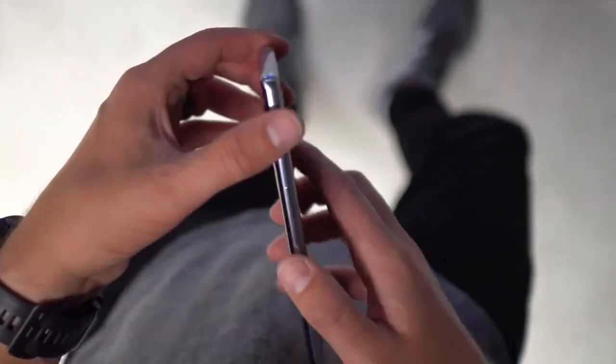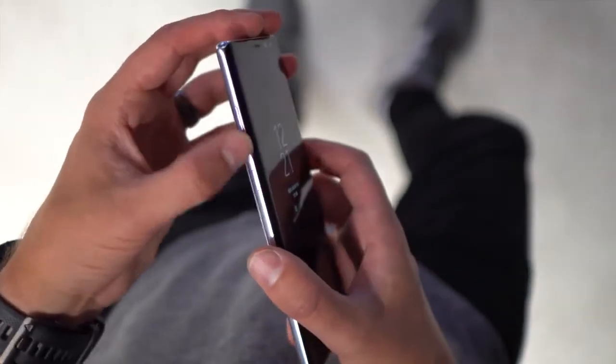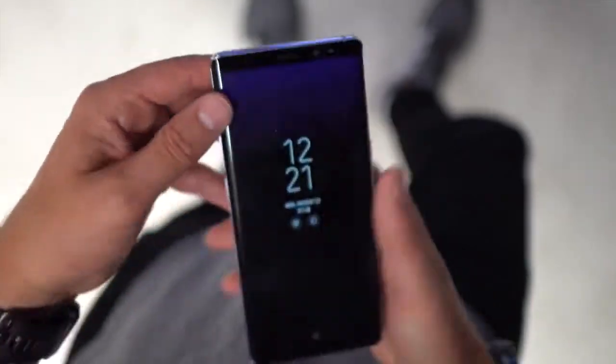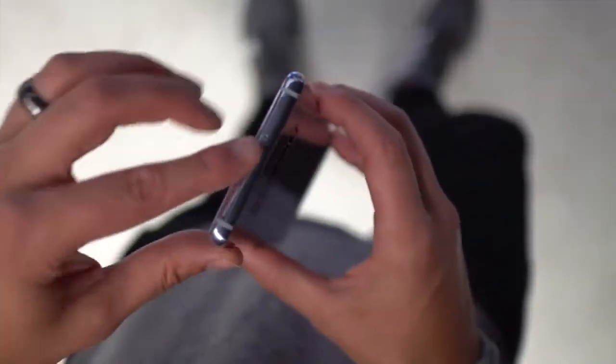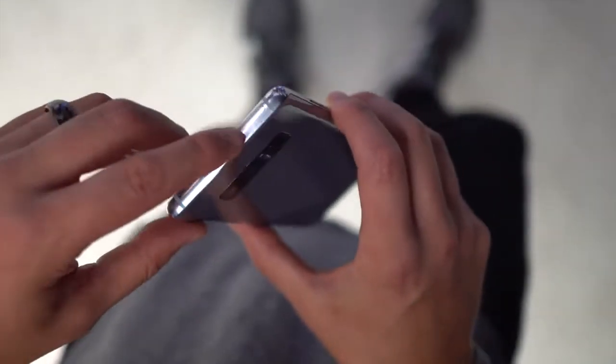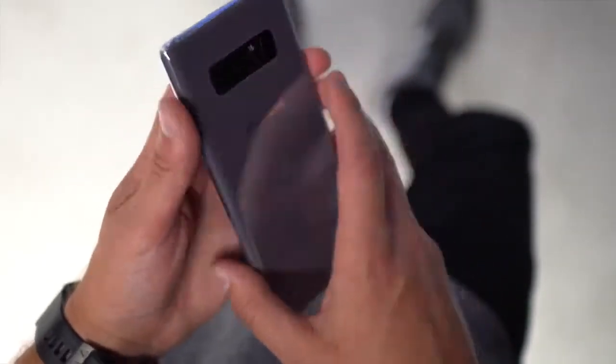Continuing the tour: you've got a power button on the right side, in the familiar slot exactly where it is on the S8 and S8 plus. On the left side you have your volume rocker and, of course, a Bixby button — because Bixby is back and it's going to be back for a long long time. Up top there's an SD card slot and SIM tray.